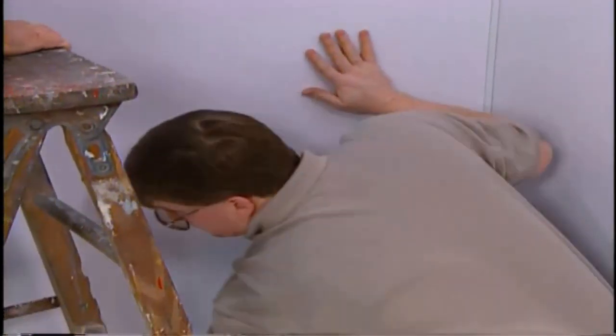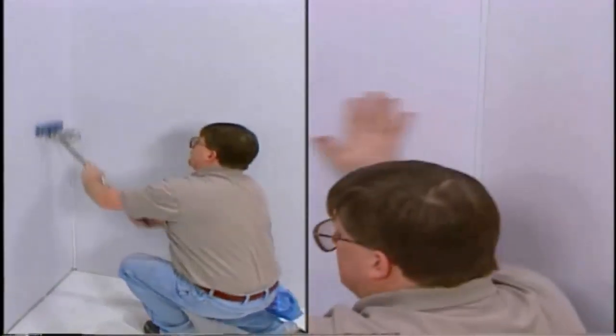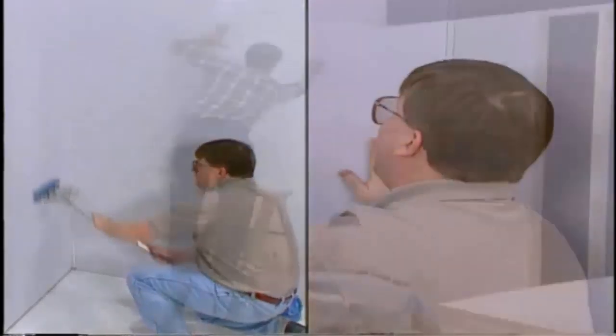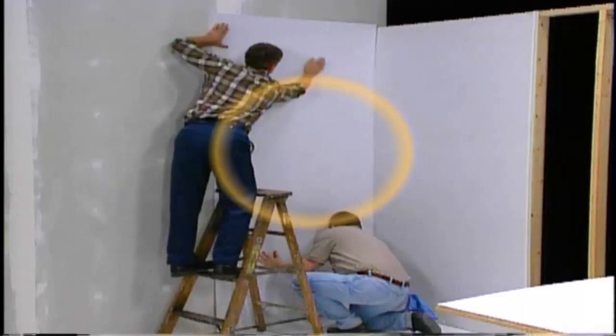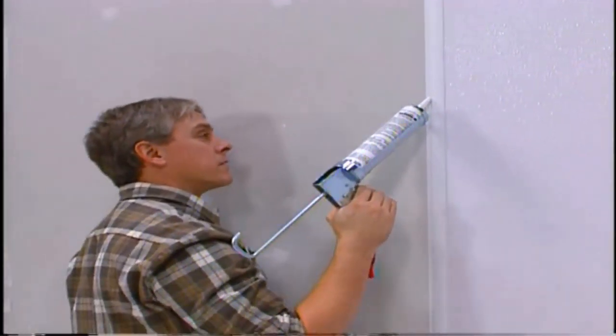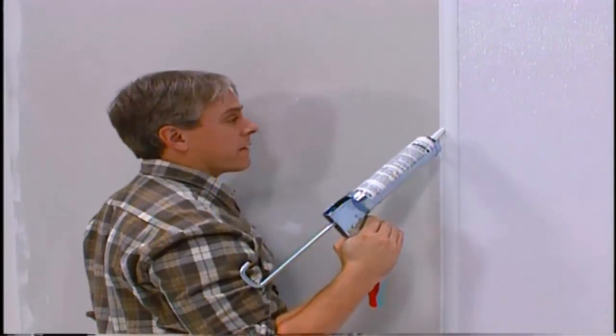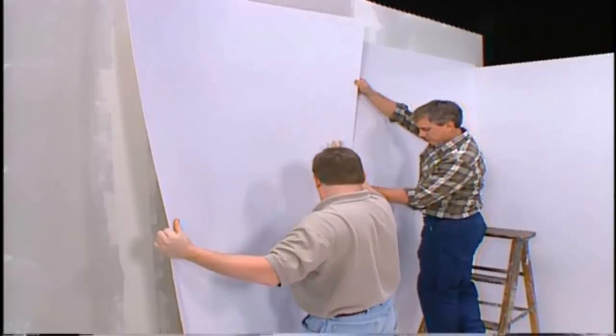Continue working down and across the panel to the bottom. The lamination roller should be used for best results. A team of installers should not simultaneously work from the top and bottom toward the center, as this will trap an air pocket in the center of the panel. Apply a bead of sealant in the remaining channel of the division bar and continue to install the remaining panels in the same manner.